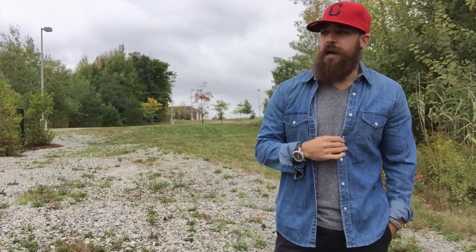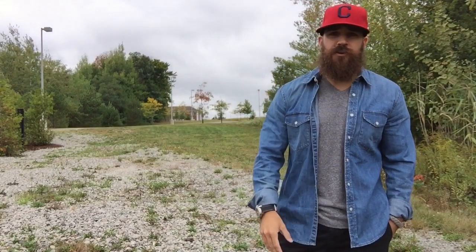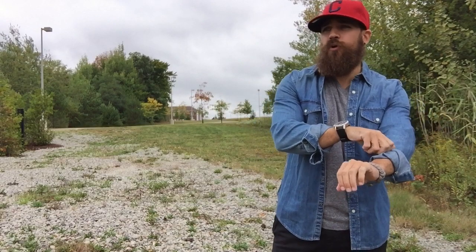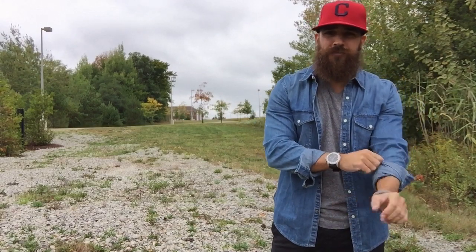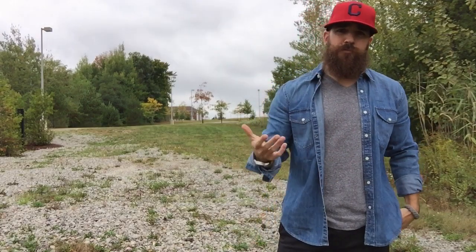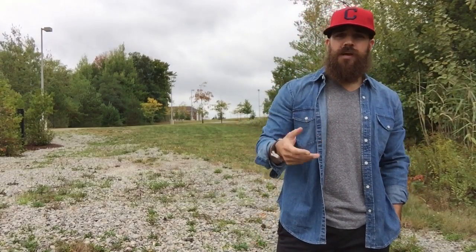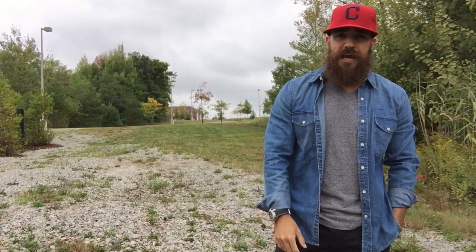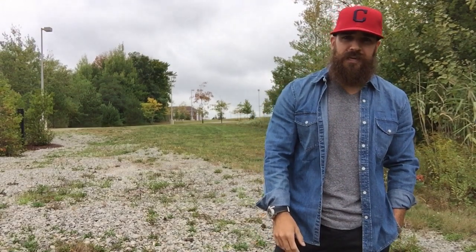Stay tuned — since fall is here I'm going to start doing more clothing content. I always buy more clothes in the fall, there's just more to wear. In the summer it's usually just t-shirts and shorts. I will be doing more clothing videos, so if you enjoy that hit the thumbs up button. As always, thanks for watching — talk to you guys tomorrow, take care, peace.